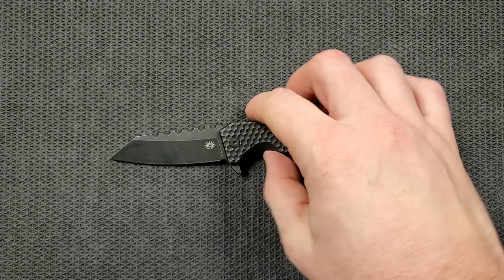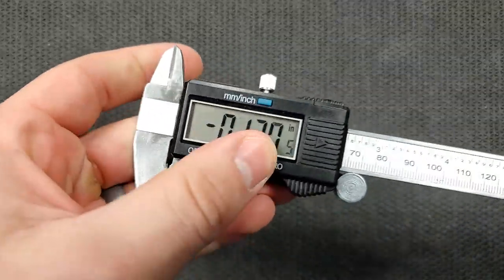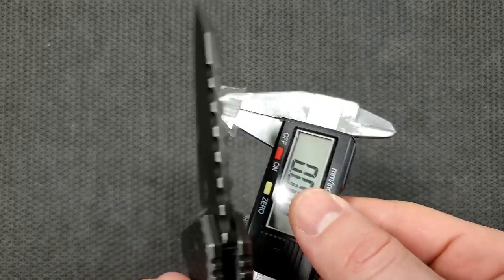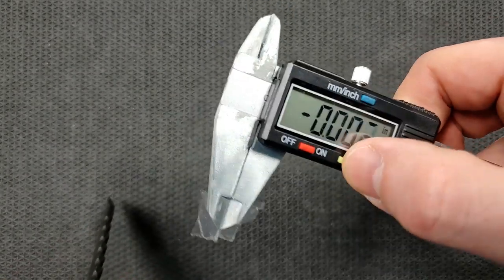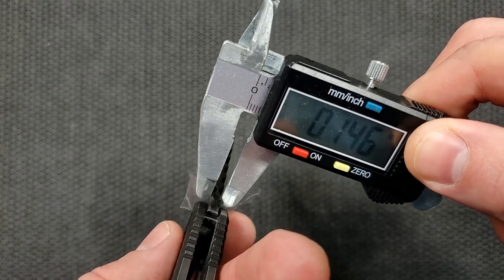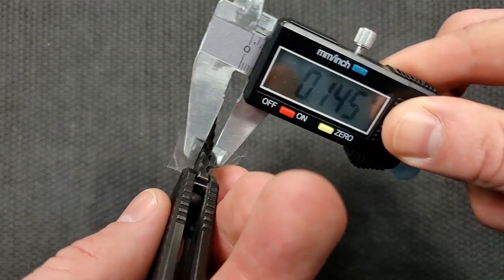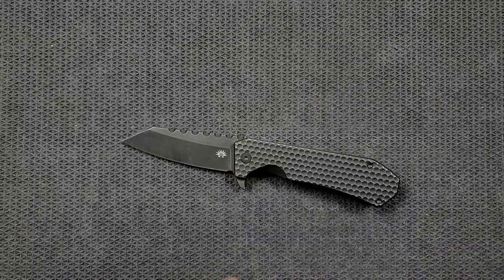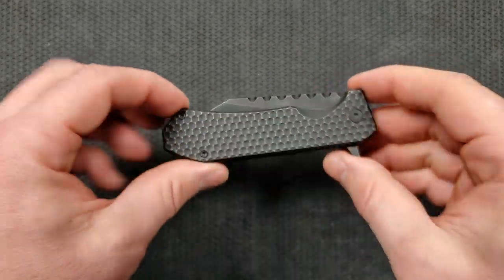Let's go ahead and get a weight on this guy. First, blade thickness — I'm going to guess it's between 145 and 150 thousandths. Let me redo it just to make sure. Yeah, 145 thousandths. That looks like about what a PM2 is. Carry profile — it is a little bit of a chunk, and that flipper tab does poke up quite a bit.